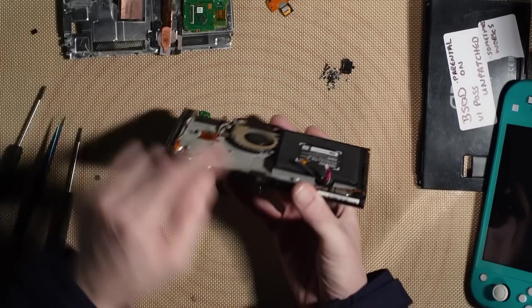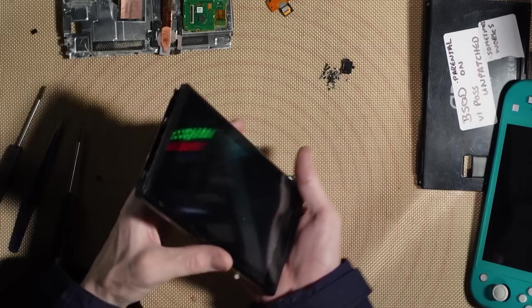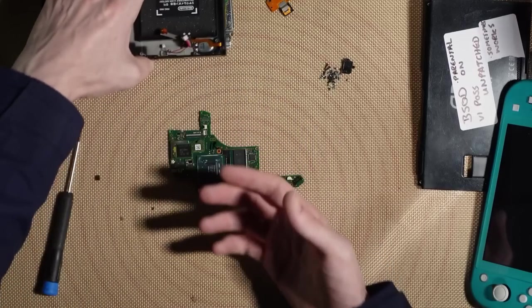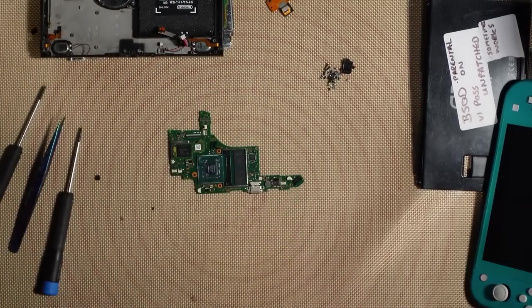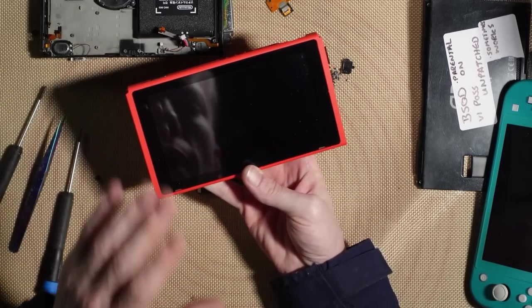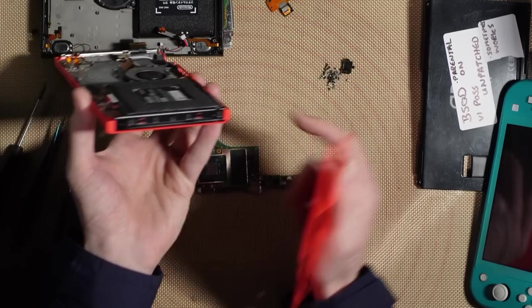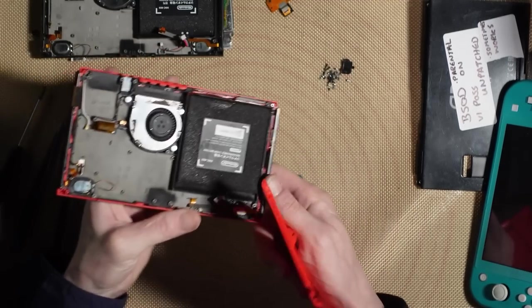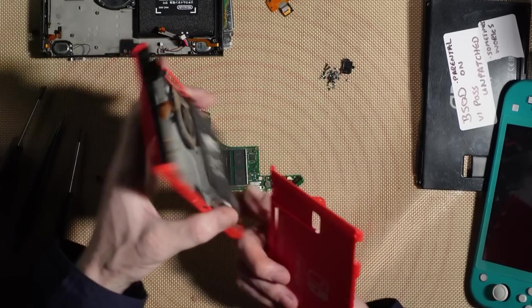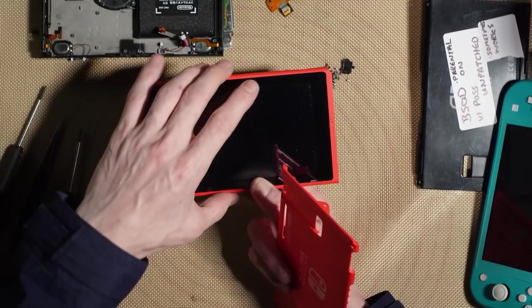It looks like we need to re-ball this RAM chip to get this working. I'm not going to reuse the housing because it's bent and not in great condition — the digitizer might be salvageable and the LCD appears good. I have some brand new housings prepared for this video, including a beautiful red housing with a brand new digitizer, brand new screen, nearly new Joy-Con rails in great condition, a fully working battery, fan, and speakers.